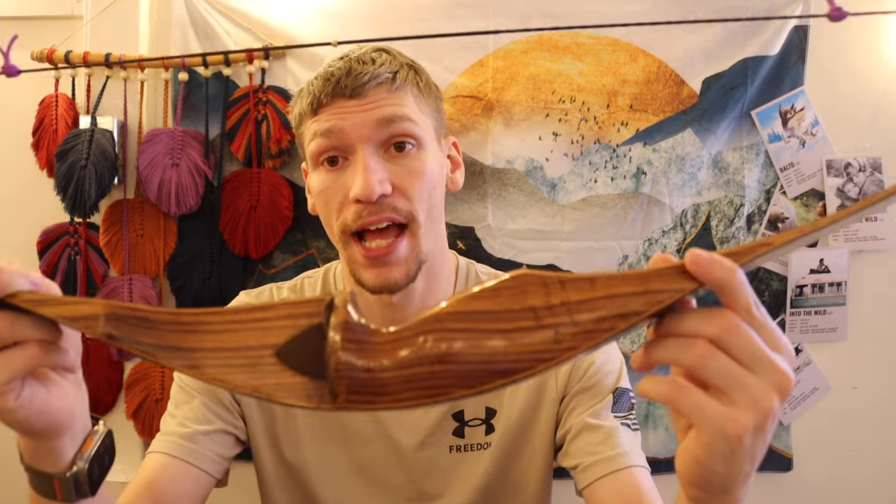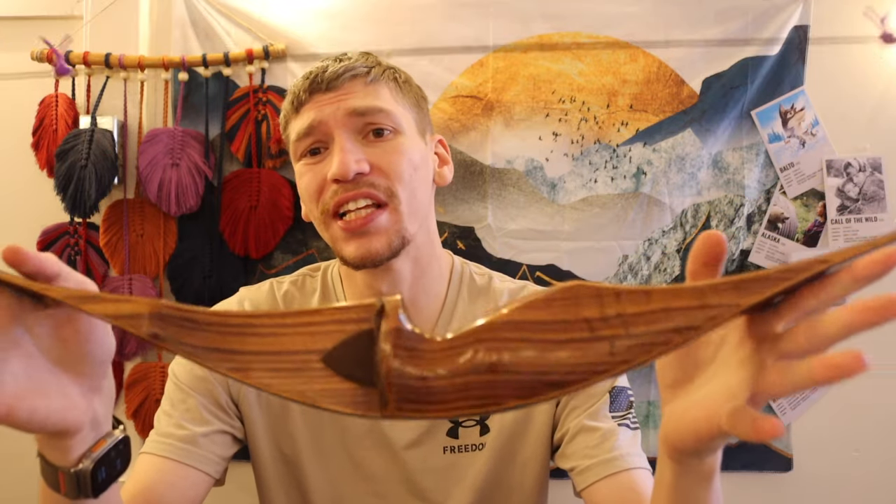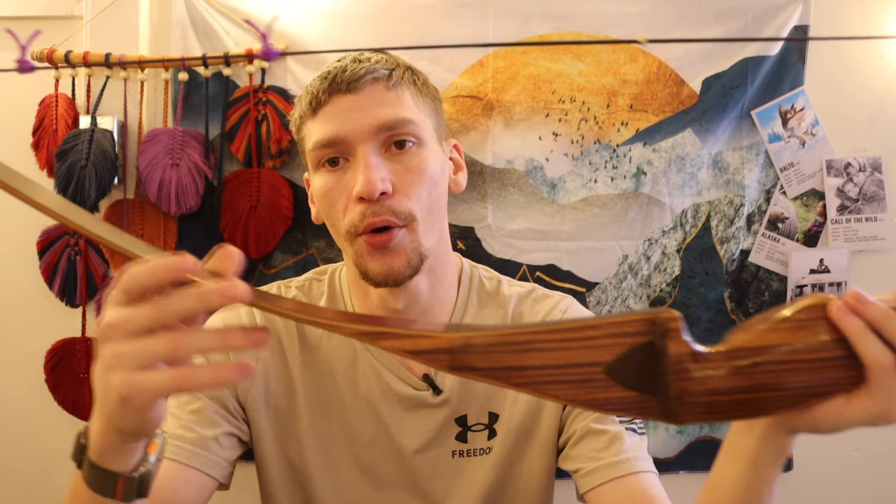If you are going to hunt with traditional bows, you do want to have string suppressors. If you're just going to the range to shoot, or going to your backyard to play around with a bow, you don't really need them. They don't do anything outside of suppressing the sound of your bow — they're not a functional necessity. They're not going to make your arrows fly faster. But if you do intend to hunt, they are nice to have — and if you just dislike the twang of a bow, it is very nice to have suppressors on there.